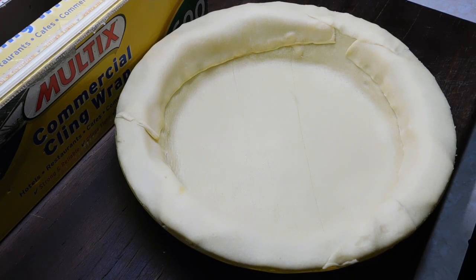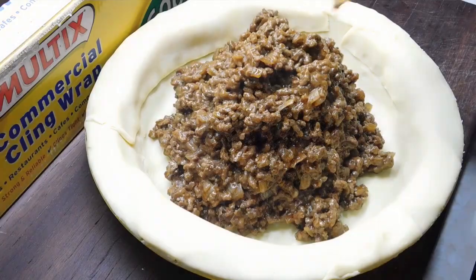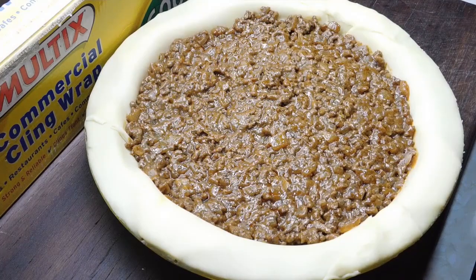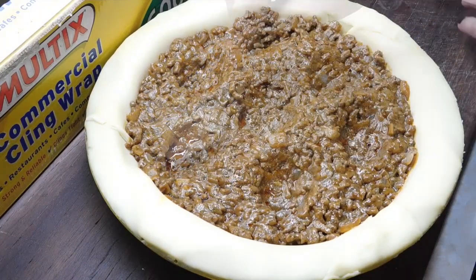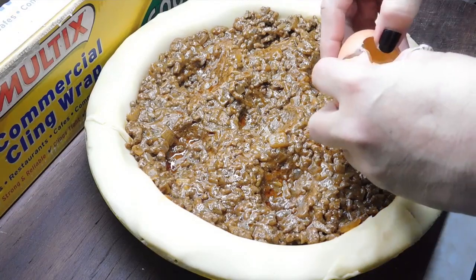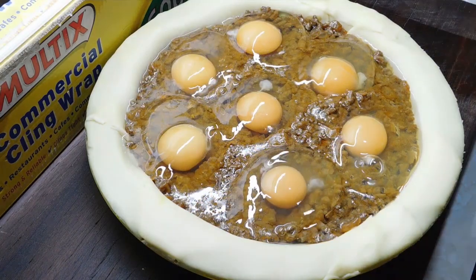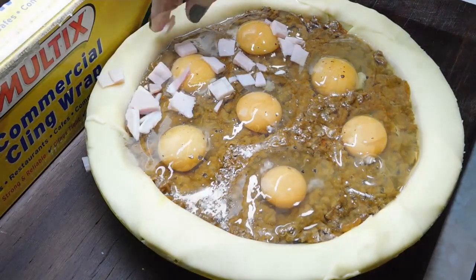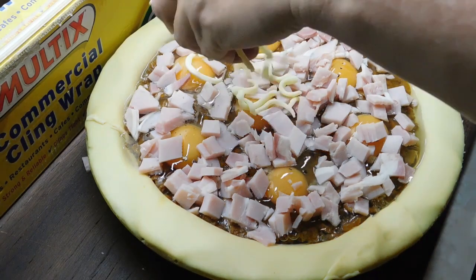Now we put our meat filling in. Okay, now we gently want to push it all down. Once we've done that, just gently flatten it. Oh my god, don't start eating that filling or you won't be able to stop. Now, with the back of the spoon, I'm going to make a few little indents. Now I'm going to crack seven eggs into there. If you're doing single ones, you just put one egg in the top of each one. A little bit of salt and pepper on top. Now we want to sprinkle our bacon all over it. You probably could have got away with five rashers of bacon. Now we're going to sprinkle grated cheese on it. Tonight I've got mozzarella, so that's what I'm using, but you can use any cheese you want.